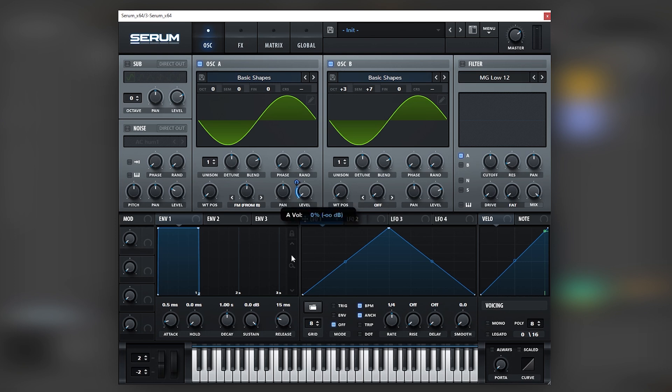Now let's add a little bit of attack into these oscillators. Let's map LFO 1 to both levels, set this to envelope, and then add a little bit of attack like this, so they don't just immediately play and click.